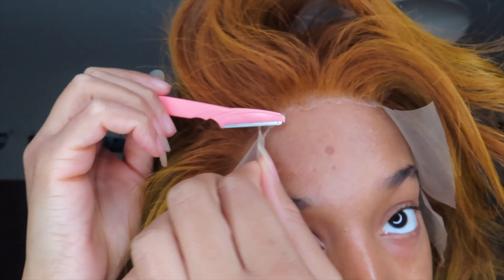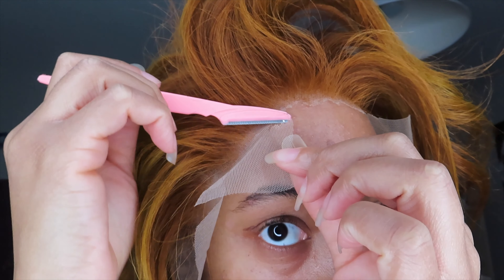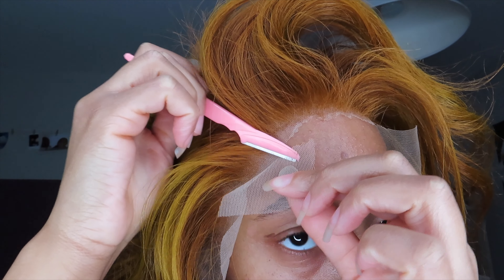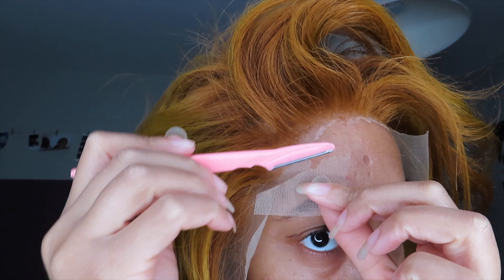Sorry for the close-up, but I was just showing you how I installed the hair. The hair looks like a mess because it hasn't been styled yet, so bear with me — I know I look like I could run electricity through my hair! This is what the wig looks like installed. I am 100% in love with this color — this is exactly what I was looking for.